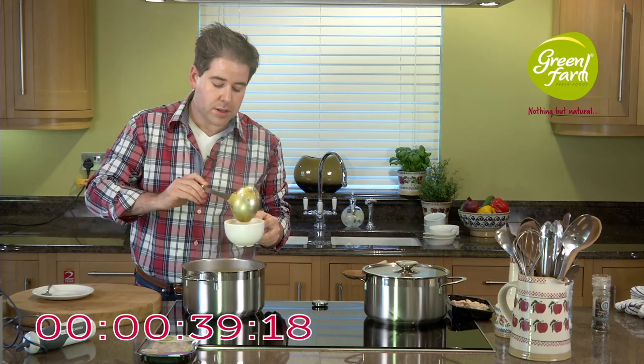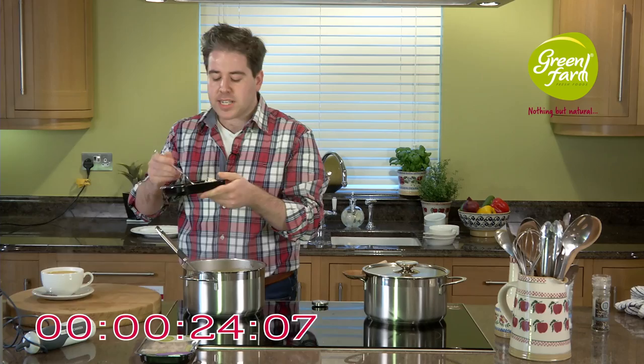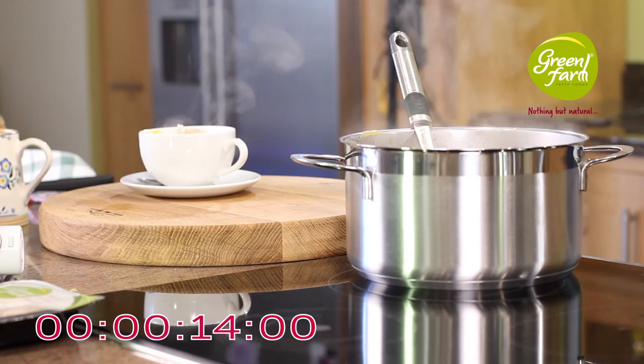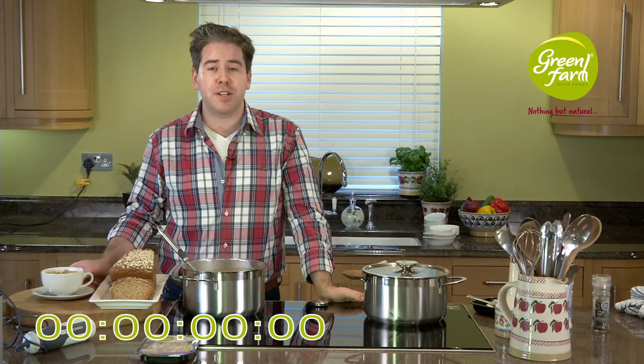This is a great lunchtime option — you could serve it as a starter, but it's perfect coming in on cool winter evenings and literally 20 minutes later you're sitting down to a really nice bowl of soup. With the remaining turkey, I'm just going to divide it between the tops of our cups as a garnish. Then I've got the tiniest little sprig of thyme or fresh parsley to garnish across the top, and serve it with a little bit of home-baked brown bread. You've got a perfect warming option from your Green Farm Foods torn turkey breast.